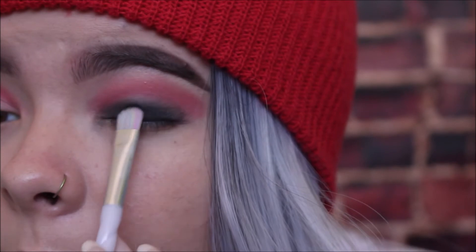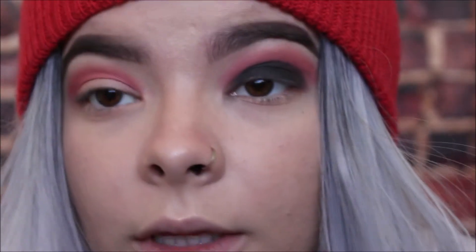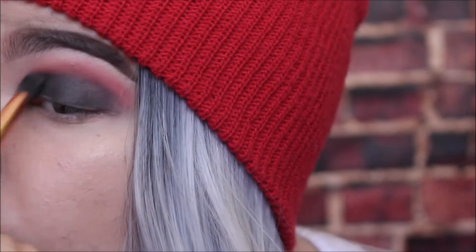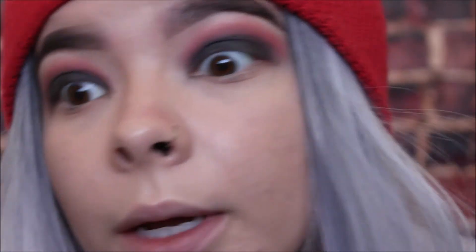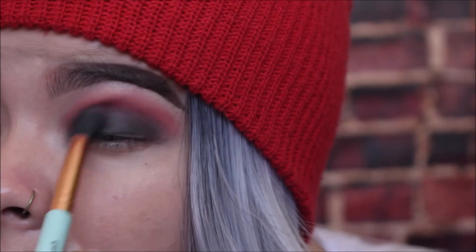Add a little more black onto that flat eyeshadow brush and pack it onto the center just to deepen and darken it up a little bit. Again with the fluffy brush, go ahead and clean the edges out. Something like this doesn't have to be super neat because it is kind of a smoked-out, grungy eyeshadow look — the bigger the better, obviously. Now we're going to go back in with that same red color on the fluffy blending brush to touch up and intensify the red edges along here, to just kind of fade the black out.